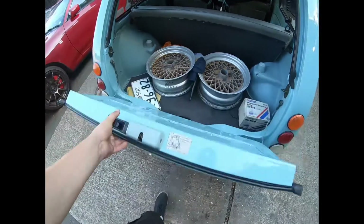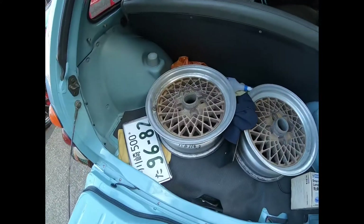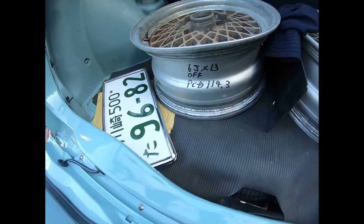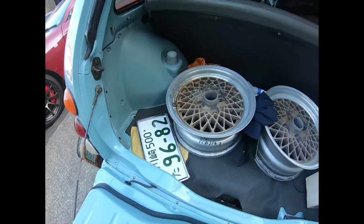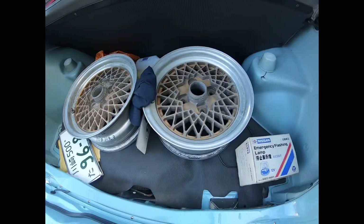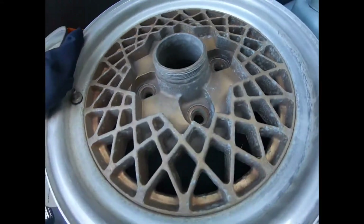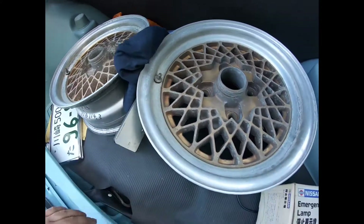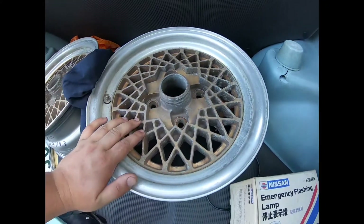Let's pop the boot down on the split tailgate - yeah, it's a set of Raze Rock meshes. They're 13, 6x13, 114 PCD so I'll run adapters on them. The offset's like 15 or so, sort of average. They're in pretty good shape considering - just really need to get some center caps for them, screw-on type.